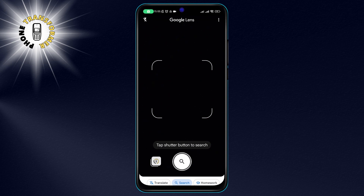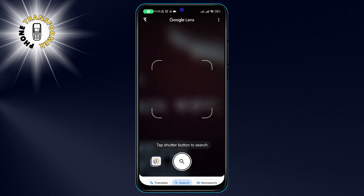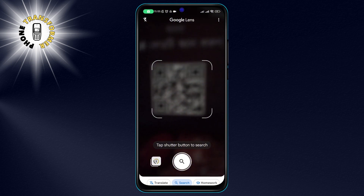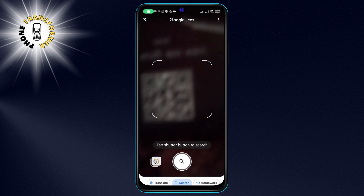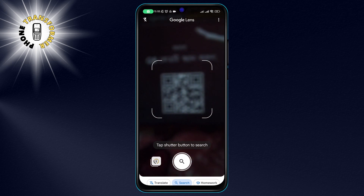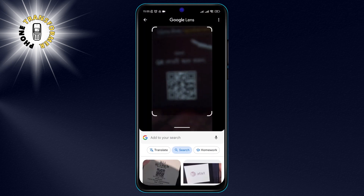Step 2. Next, you need to find a QR code that you want to scan. It can be on a physical object, such as a product label, a flyer, or a business card, or on a screen, such as a website, a video, or a presentation. Make sure that the QR code is clear and visible and that there is enough light around it.